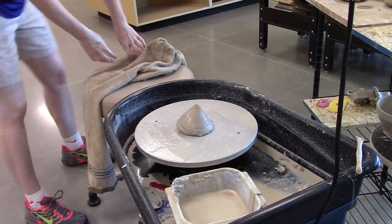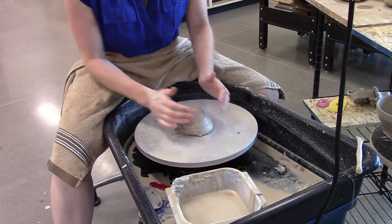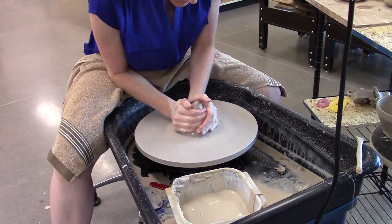For this piece, I'm going to throw a cylinder that's a little bit narrow at the top — sort of a vase shape. So I've got my clay on the wheel head, going to get some water on my hands and center this. I'm going to cone this piece up to center it.